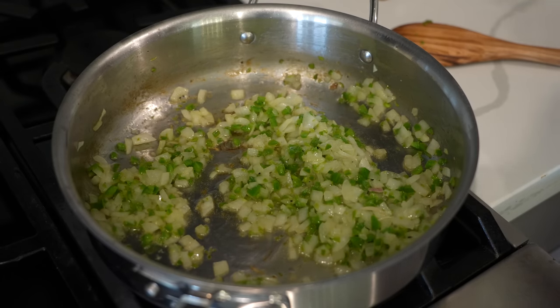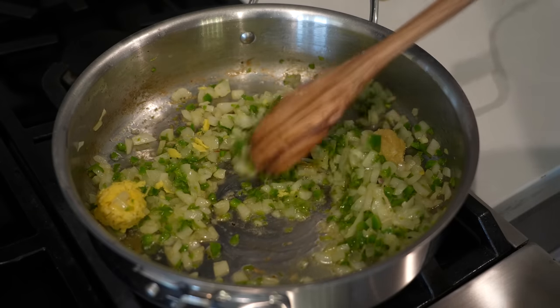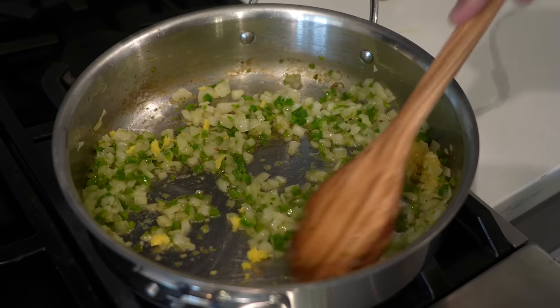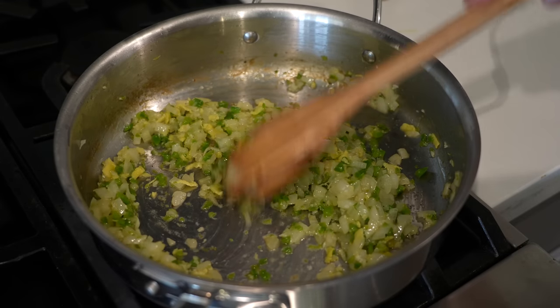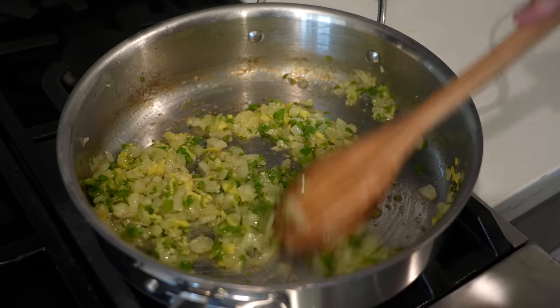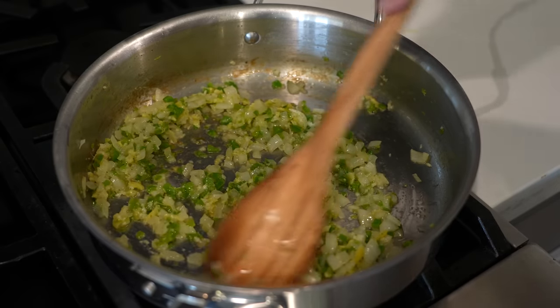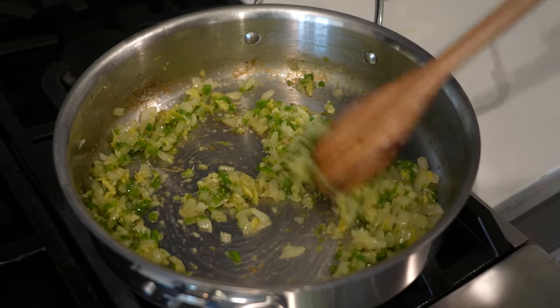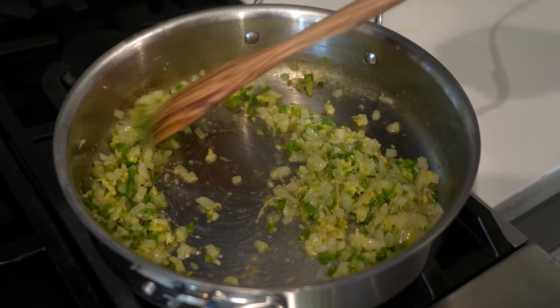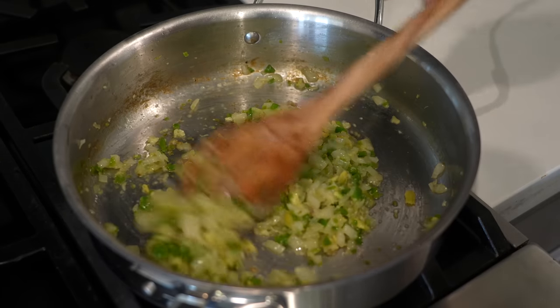This looks good, so let's add our ginger — a tablespoon of ginger — and our tablespoon of garlic. Give this a quick one-minute stir. This is where the fragrance comes in; this is where you really get a good aroma in your kitchen. When adding garlic to a recipe like this, you only want to do it for a minute, maybe even less — maybe like 40 seconds — and you want to keep it stirring all the time.